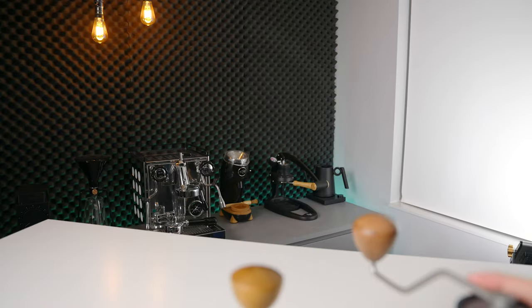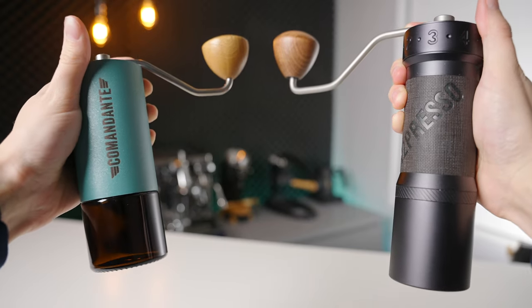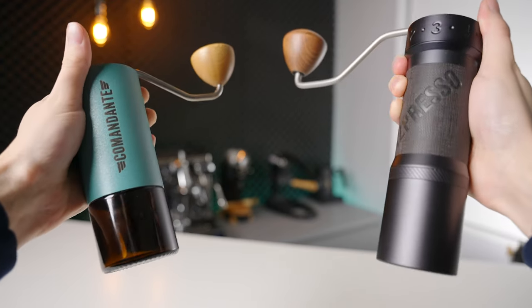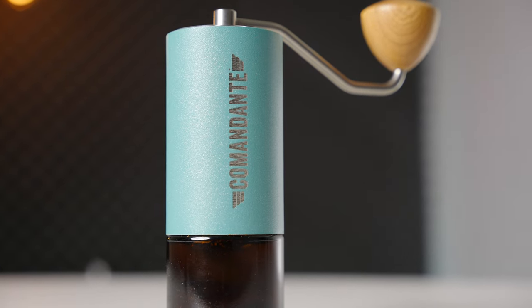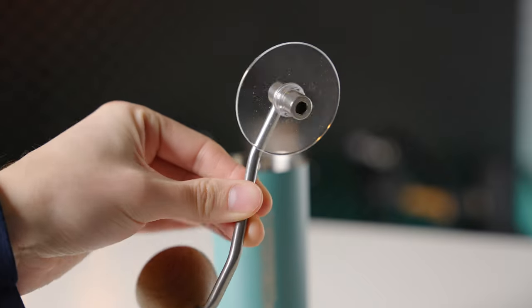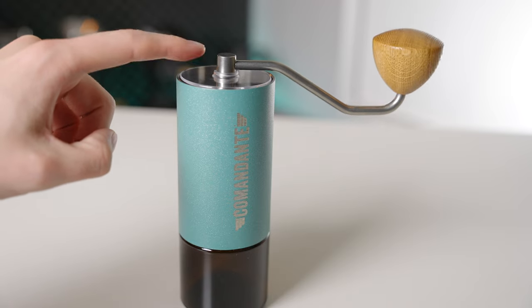Where these two grinders really start to diverge is in their build quality and even more so the user experience. Holding both these grinders in your hands, I would bet that 10 out of 10 strangers would pick the EasyPress as the better built and more expensive grinder. The K-Max is very well made and feels more luxurious and robust overall. The body and catch cup of the Commandante are not far behind, also clearly very well made, but certain areas like the flimsy plastic on the grinding arm caught me a little off guard for such an expensive grinder.